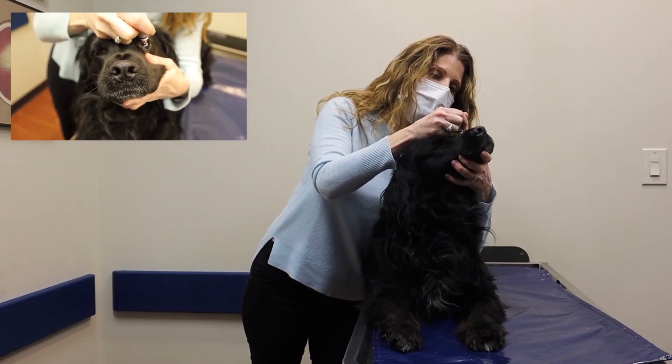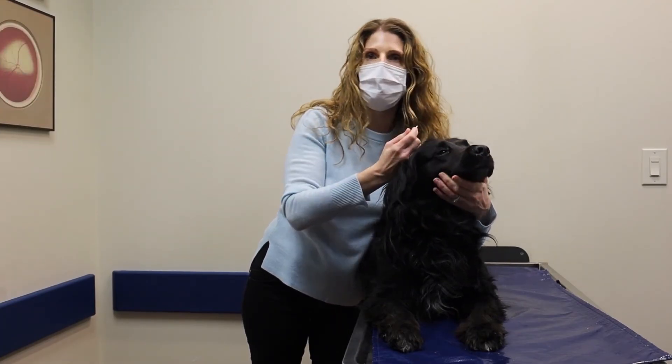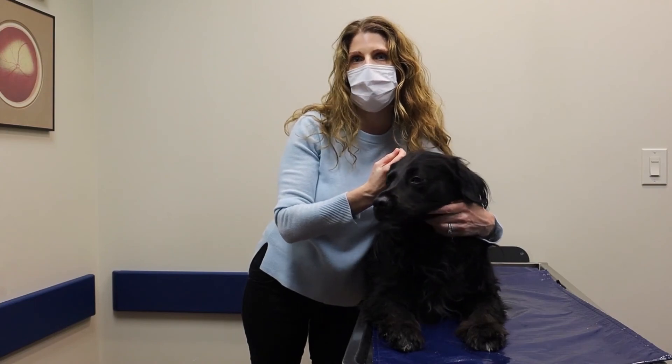Then I'm going to squirt some ointment into this little pocket I've created. As I squirt the ointment, I let go of the lower lid and he blinks the eyelid over his eye.